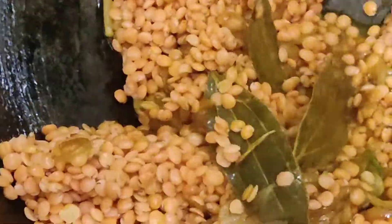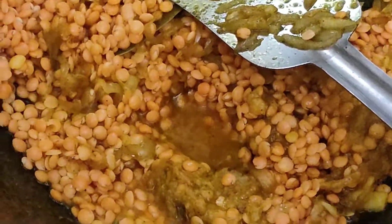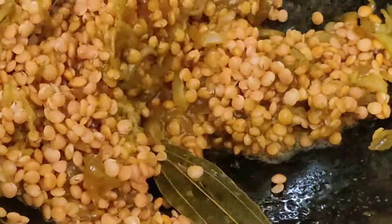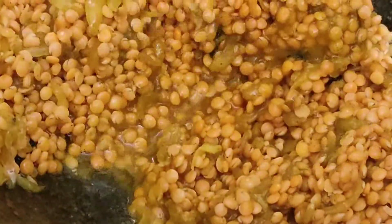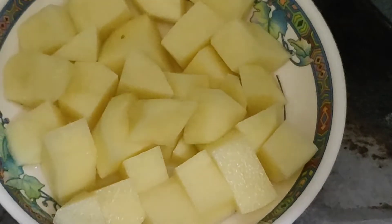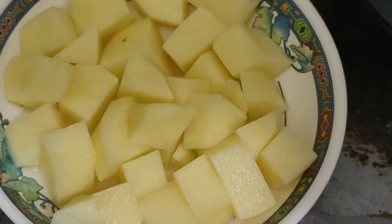I'll add more of it. It's very good to eat. Even if you don't want to eat it, it's very good to eat it. I've been eating a little bit.